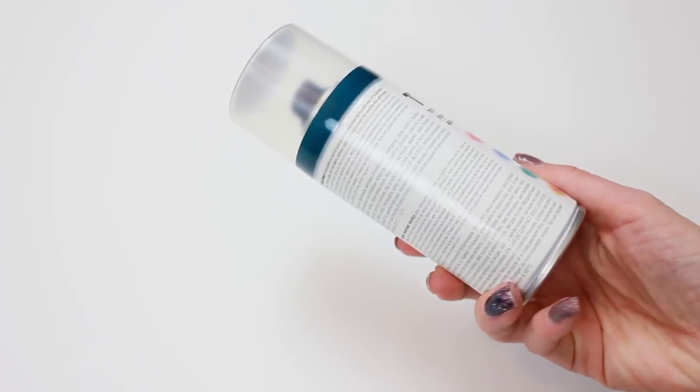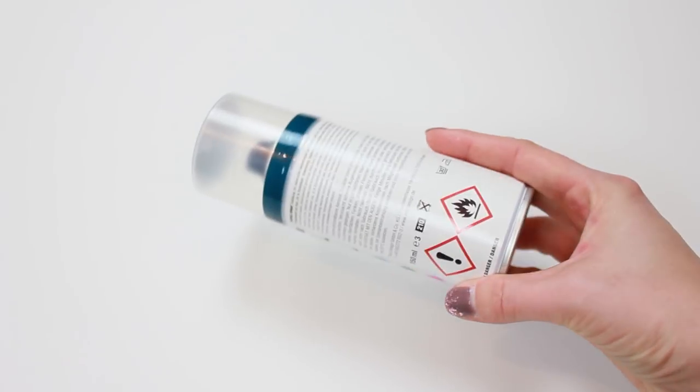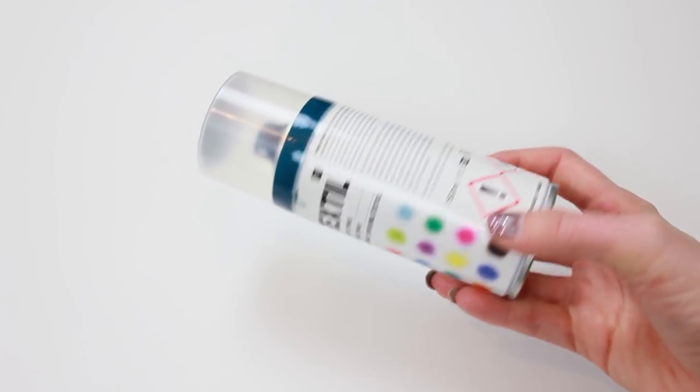You can dye all kinds of cotton fabrics with this product and even cotton-synthetic mixtures are possible. If you're not sure about your fabric, you should do a test run with a small leftover piece first.